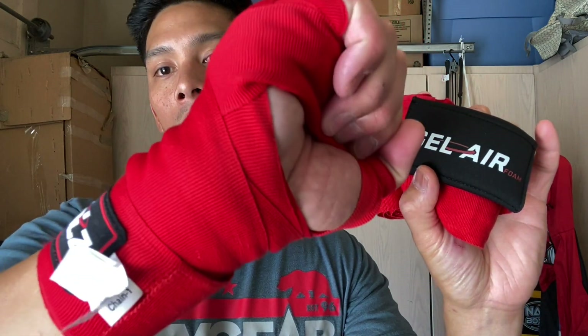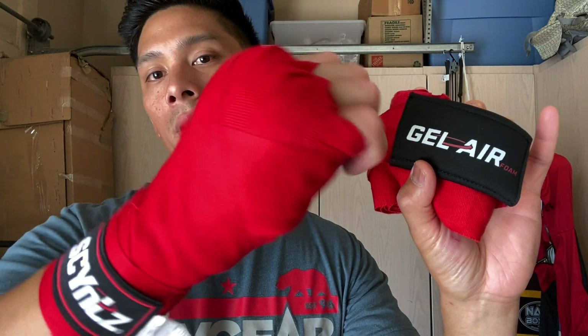Hey, what's up guys? Carlo here. Today I'm doing a review on the Title Boxing Science Gel Air 185 inch hand wraps. Now you can get these from titleboxing.com under their science line for $9.99, so $10.